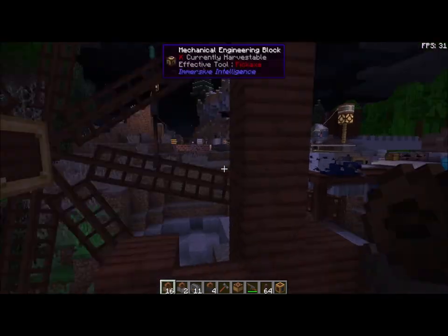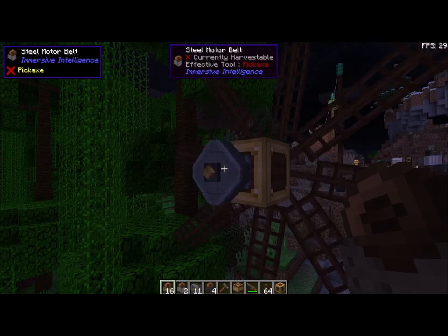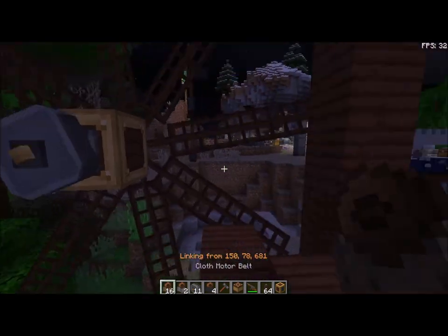I haven't seen the cloth rip yet, but that's supposedly what it does. But right now, cloth is going to work perfectly for what we're doing, and the wind speed right here is just perfect.